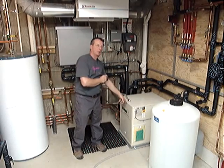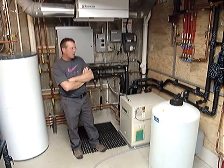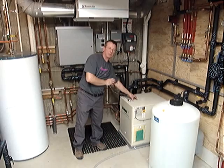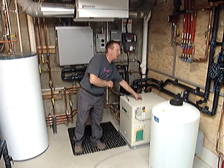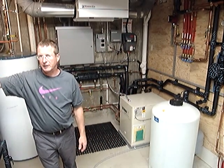Each well has 500 feet of tube and it equates to about a 5-ton loop field. This is a 5-ton heat pump. When it's in heating mode, we pump heat — we extract heat from the ground,